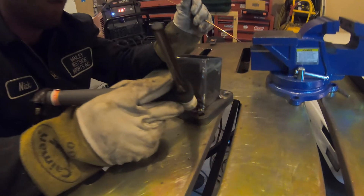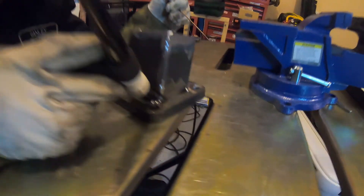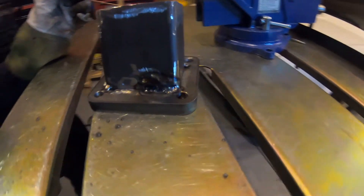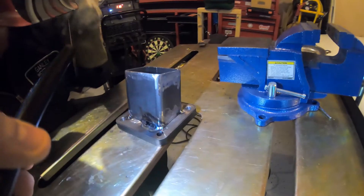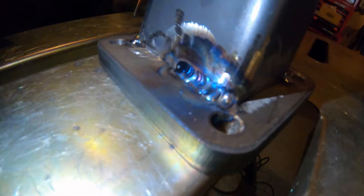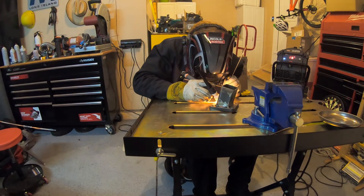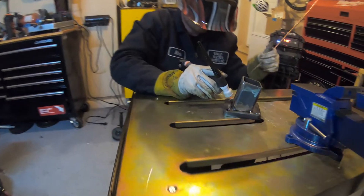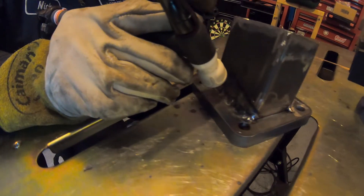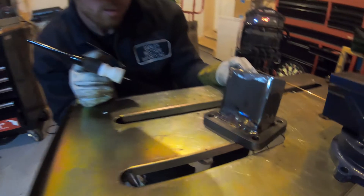That looks pretty good. We got some color in there, got a light on it. Heck yeah. Not too shabby.